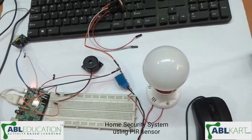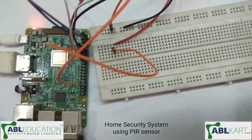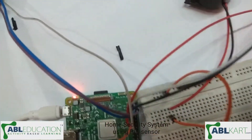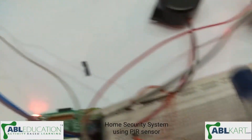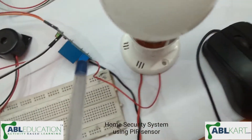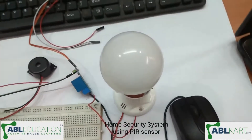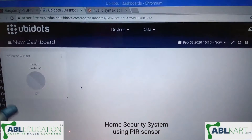Hello guys, this is our project on a security system using a PIR sensor. This is our controller, a Raspberry Pi. Here we have connected the PIR sensor as an input to the controller, and this is a buzzer and a bulb we have connected as output. Here you can see we have used Ubidots cloud where we have connected our motion sensor as a PIR sensor.